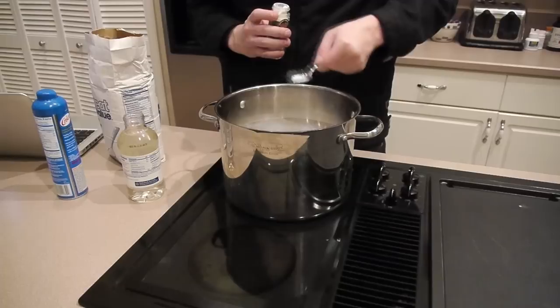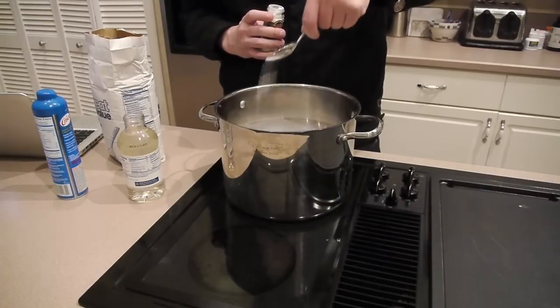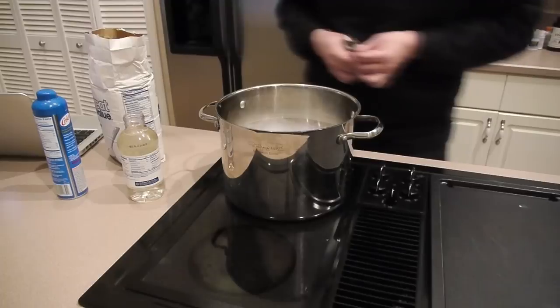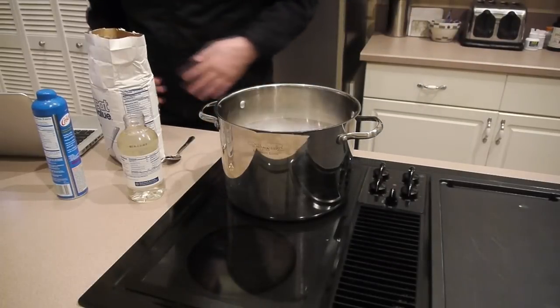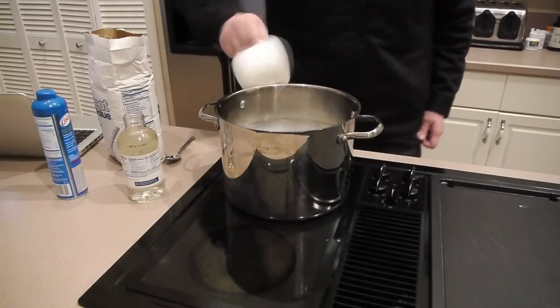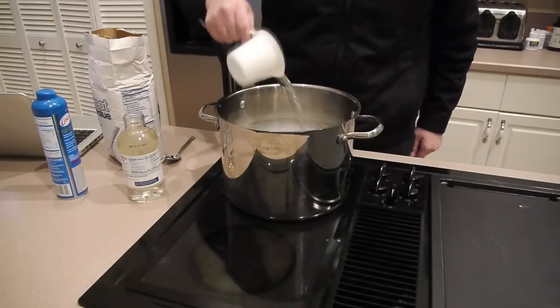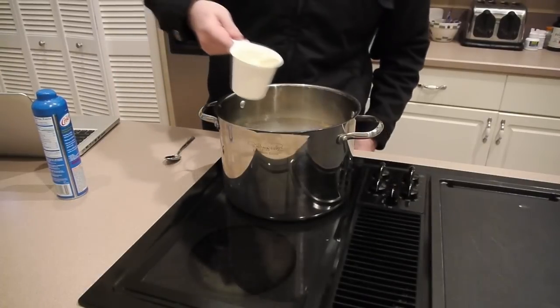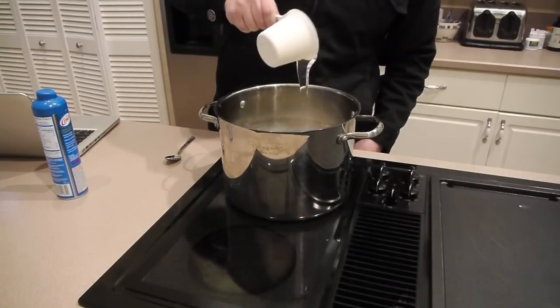We're going to add one-fourth of a teaspoon of cream of tartar. Once you've got that in there, we're going to add two cups of water. You can put these in in any order you want. When that's done, add one cup of white corn syrup.